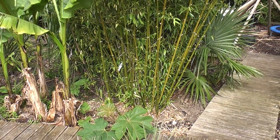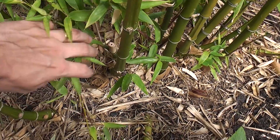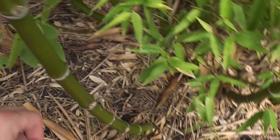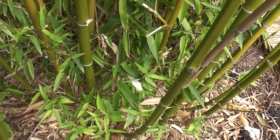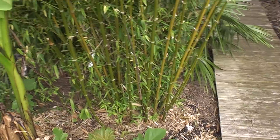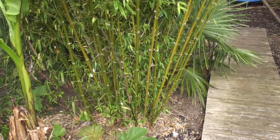Taking a closer look, you can see the culms coming out — one shooting towards the camera and another going sideways then up, forming a new culm. So it's behaving like a clumper, and it will do for a while, but when this matures — give it 5 to 10 years to become really established — it will probably run across the bed.